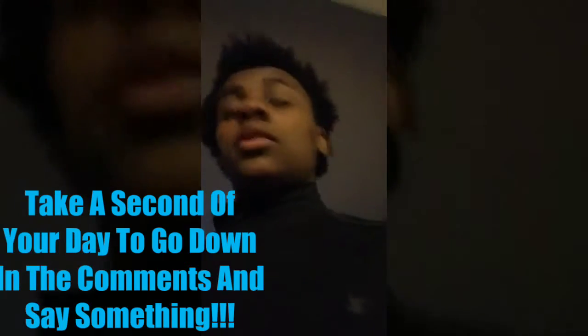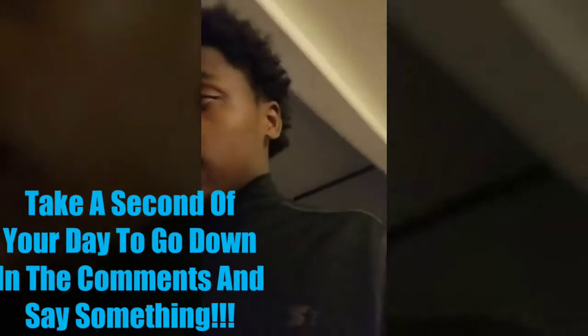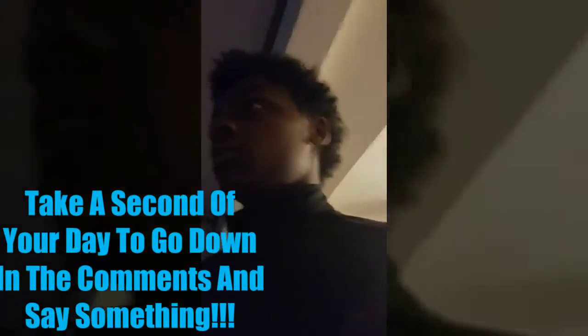My birthday is this Thursday, November 1st. Any questions you have, leave them in the comment section down below — I'll be reading comments and answering them. I love the interaction between me and you guys, so make sure you go down to the comment section and take a second every day to comment something.